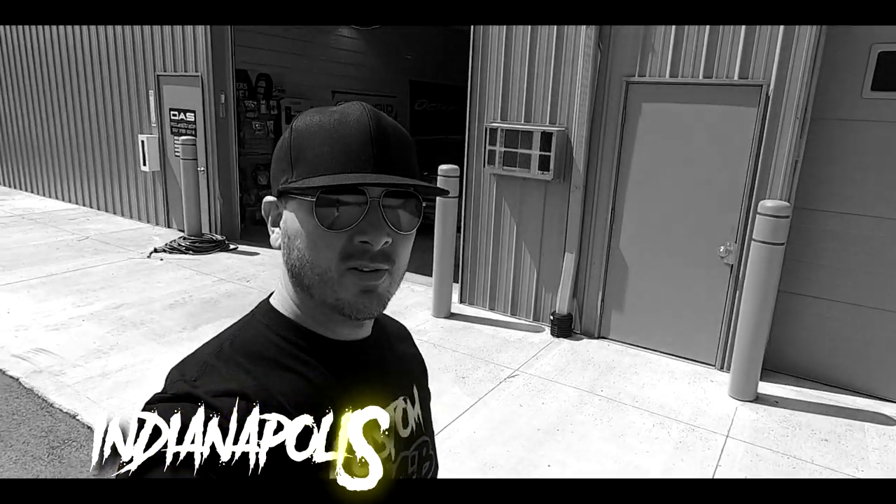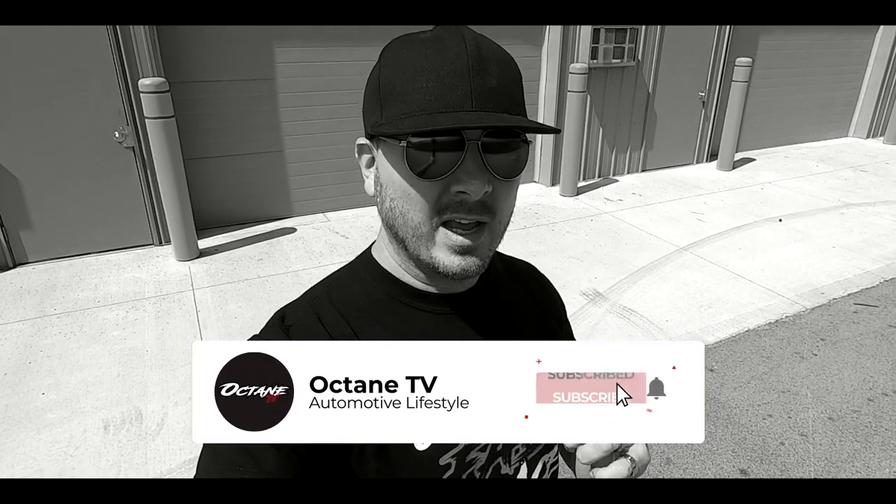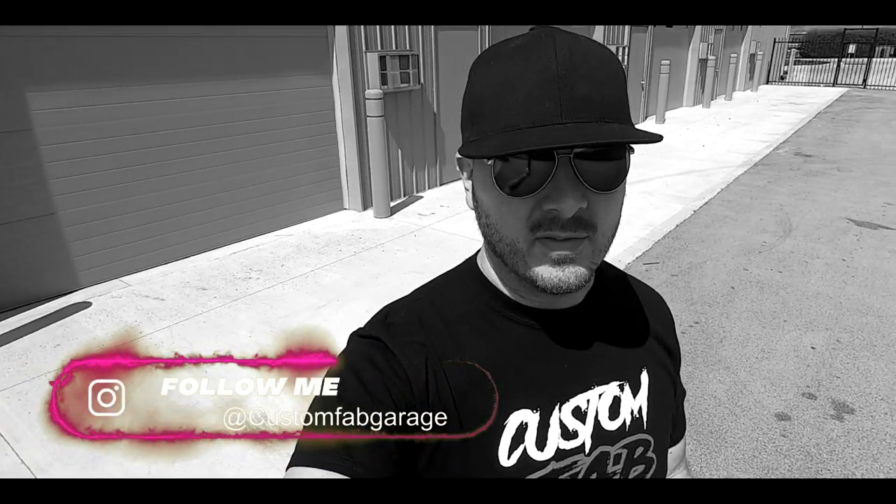Welcome everybody to our show. This is Custom Fab Garage on our channel Octane TV on YouTube. Make sure you go down below and hit that subscribe button, and on top of that make sure you hit the notification bell so that you can get all the new content that comes out weekly and even every day.